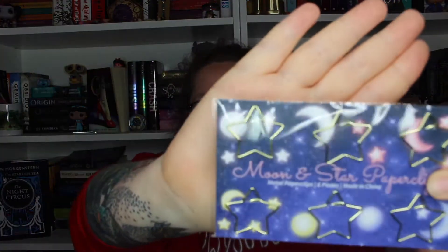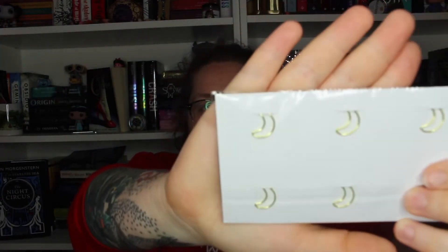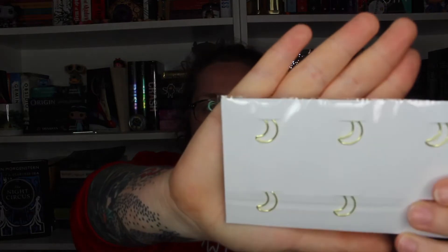Next we have some paperclips and they are moons and stars. One side has stars and then the other side is the moon, which is fabulous.